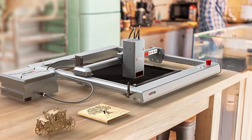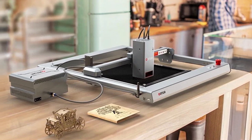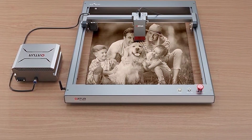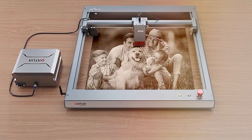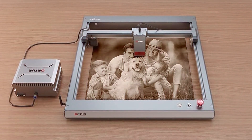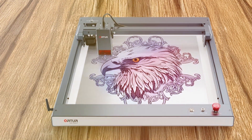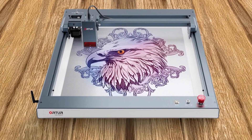This model features a large working area which accommodates a wide range of project sizes. The Alta OLM3 LU320 A is equipped with a user-friendly interface and software, making it accessible for both beginners and experienced users. Its high-speed laser module allows for efficient processing, while its adjustable focus ensures optimal results.